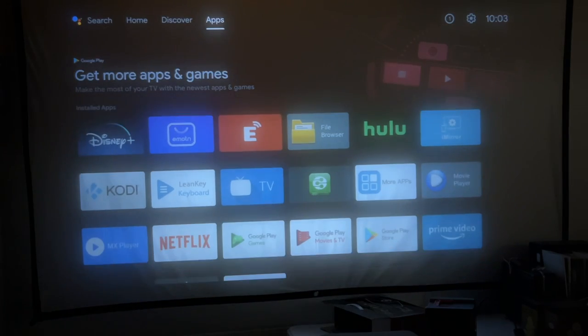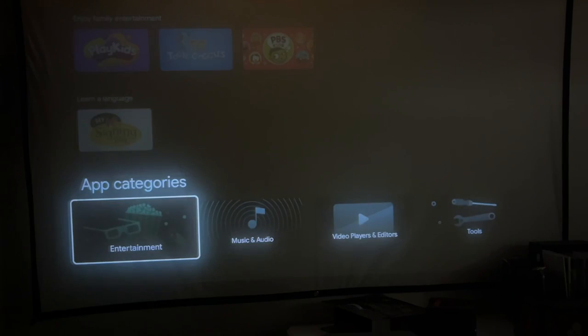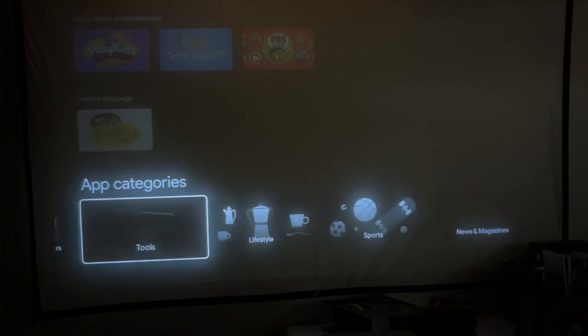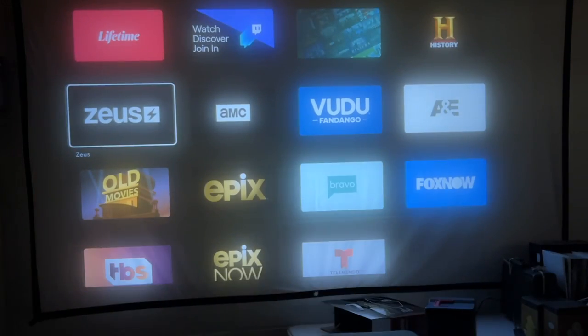Let's go to the Google Play Store and see the different apps we can download. You could even install games on here — basic games at least. Looking at categories like tools, lifestyle, sports — these are some of the apps you can download.